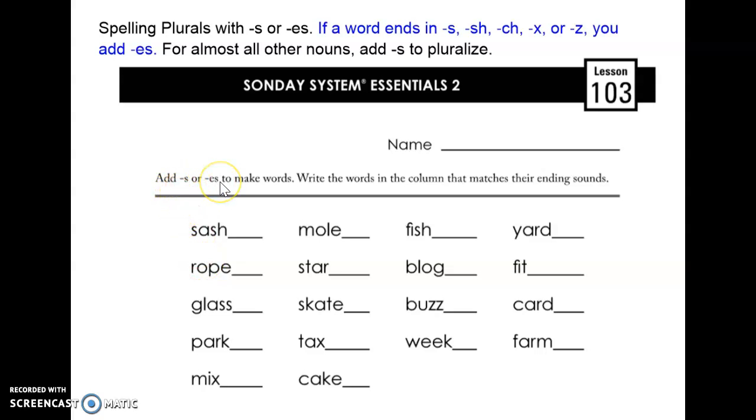You're going to add an S or ES to the words. Remember, if a word ends in S, SH, CH, X, or Z already, you add an ES.